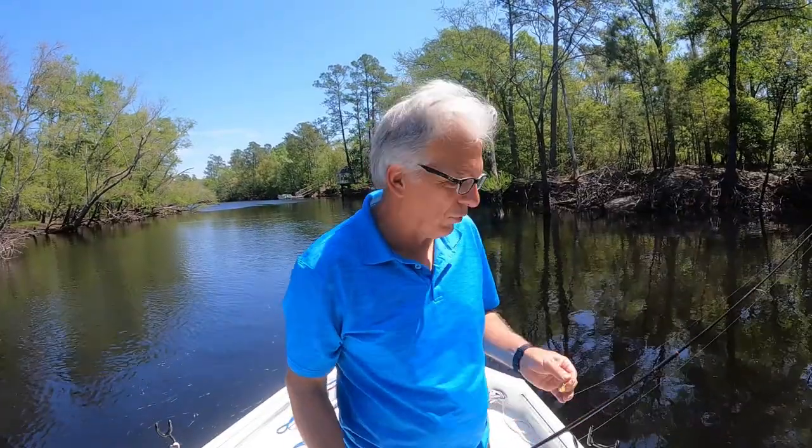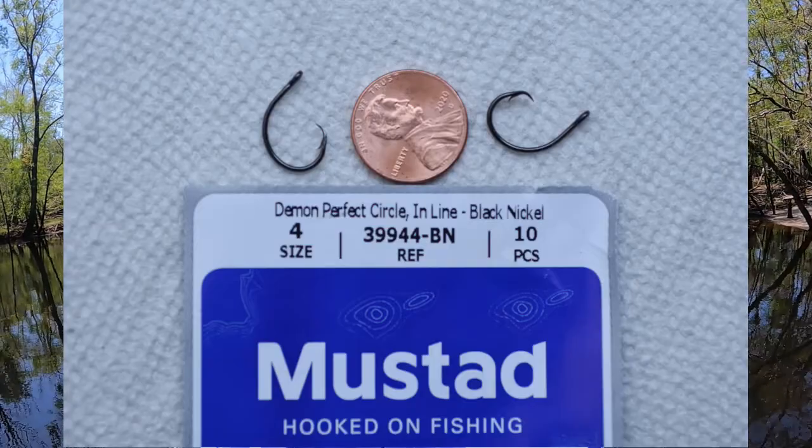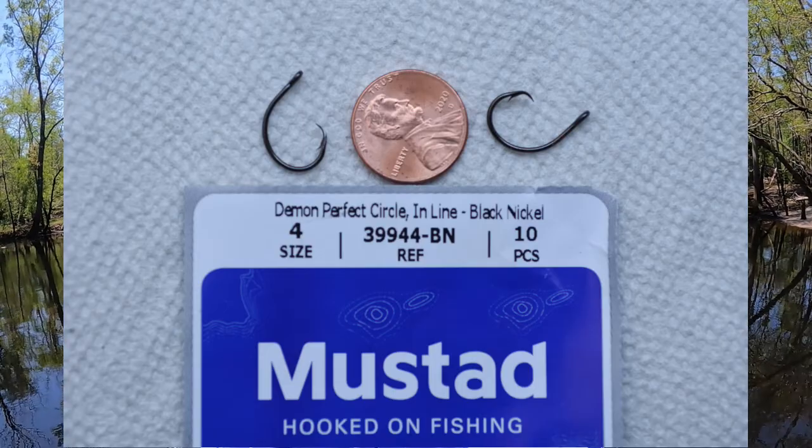Of all the types of fishing one can do along the coast of South Carolina, fishing for brim in early spring is one of my favorites. Today I'm out here on the Waccamaw River and I'm going to be doing a little test for catching brim. I'm going to try these very small circle hooks with a very small piece of worm just to see how this works.